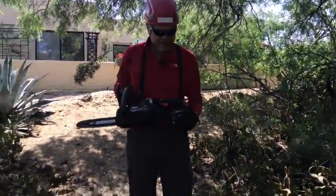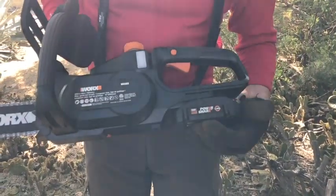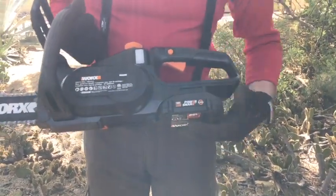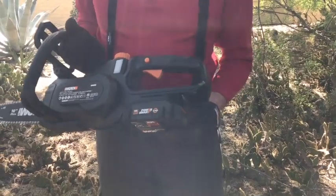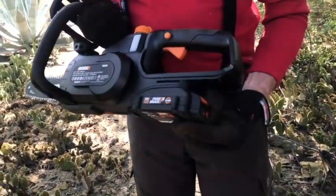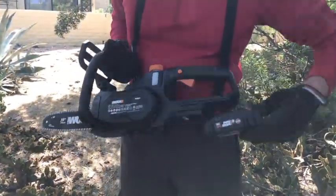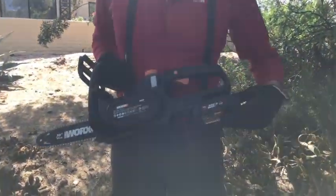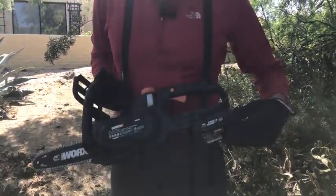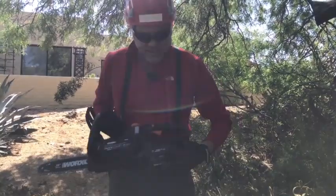You just line up the rails and the battery and push it in, give it a snap, and it's held in place. In order to take the battery out, you press down on this orange button and pull it out. It's real easy to do and it's lightweight.